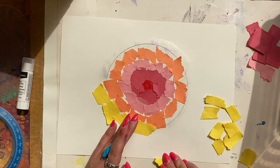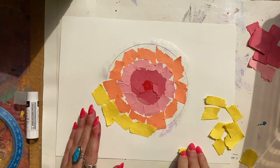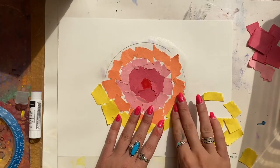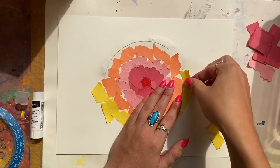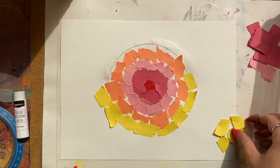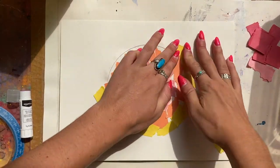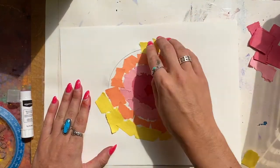Also, I am leaving space between each of my torn pieces of paper, and that is so that you can tell these are torn pieces of paper and that I'm making a collage. When I place my piece of paper down, I give it a light little massage to make sure that it stays. I'm going to fast forward here to show you what we'll do when you're almost done with this project.